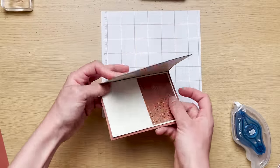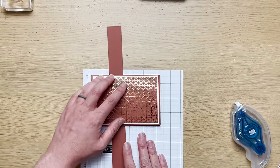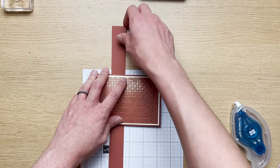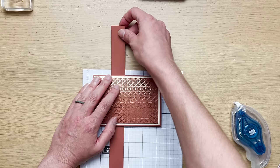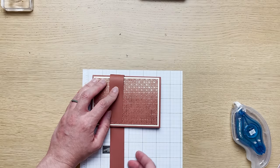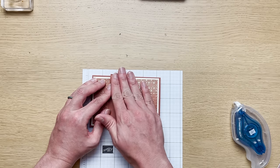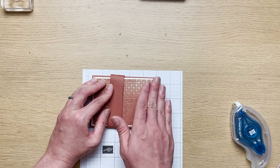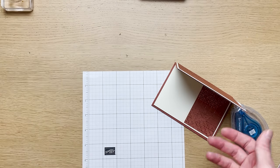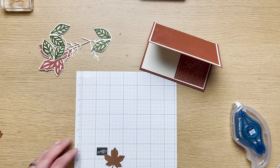Now I'll teach you a trick to make sure your belly band isn't too tight. Slide the belly band on the back, gently bring it over, and lightly crease where it sits. Set it aside so it looks a little like this — we'll come back to it later.